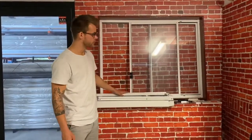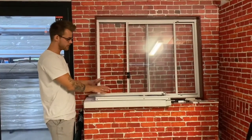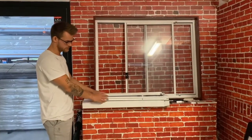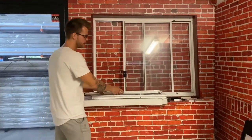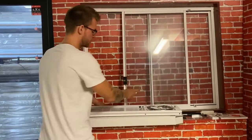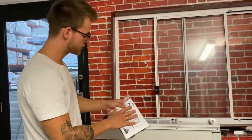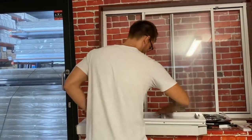Hello guys, in this video I just want to show you how to do the CAT window installation. I open up the box with the CAT window so everything that is in the box is on the table here. You'll have two lock extrusions, one short one, this is a hair strip and some instructions. And the CAT window.